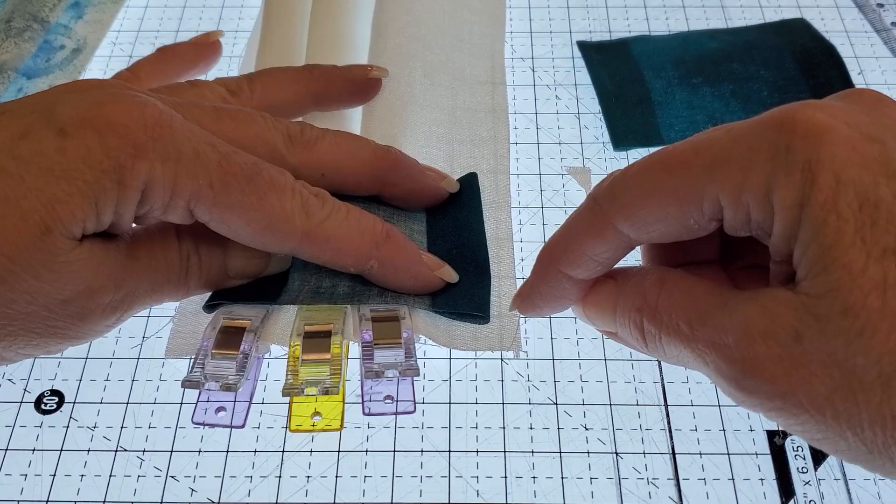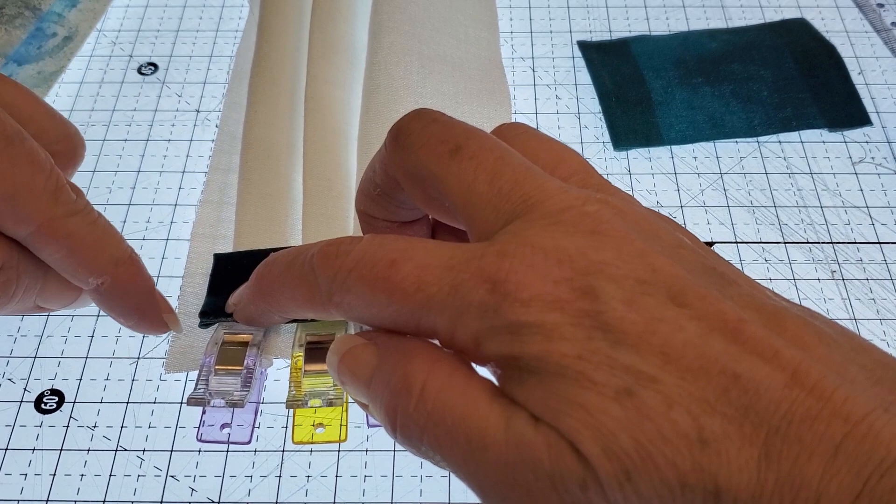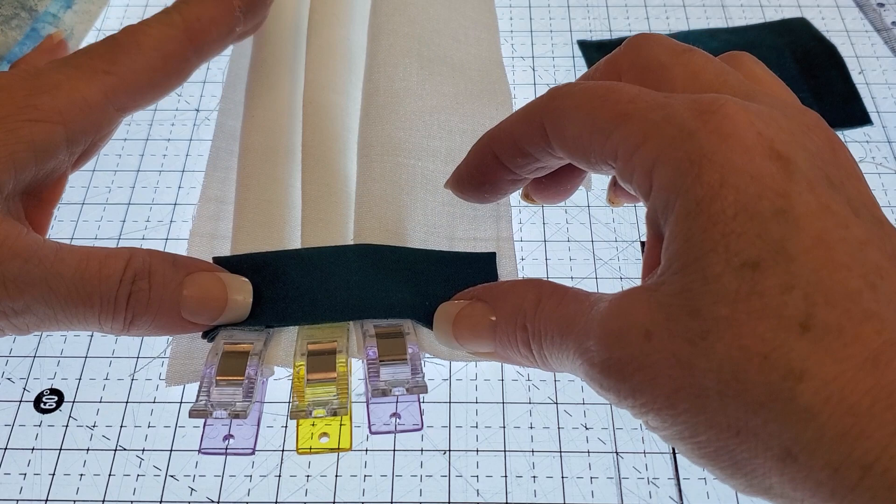Now on the lining fabric we're going to go ahead and do the same steps. We want this piece that's going to be stitched in to actually allow for a seam allowance to go on either side, and this way we have no exposed seams on this mask when we're finished.